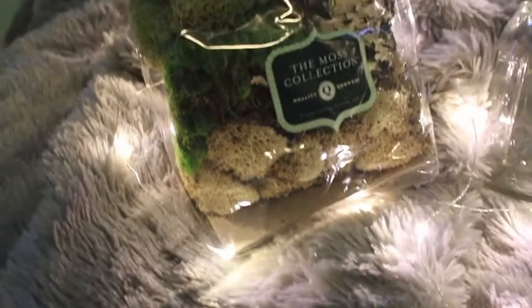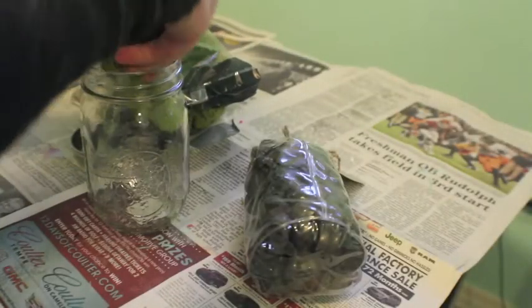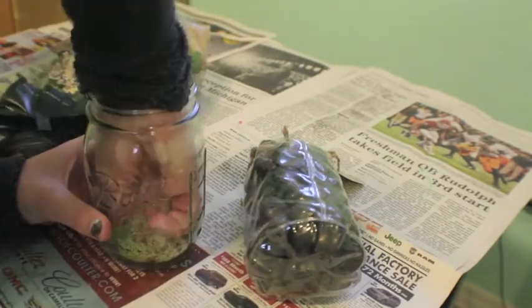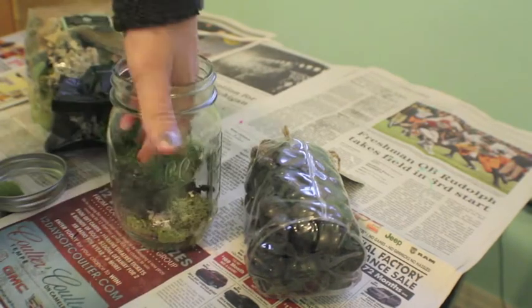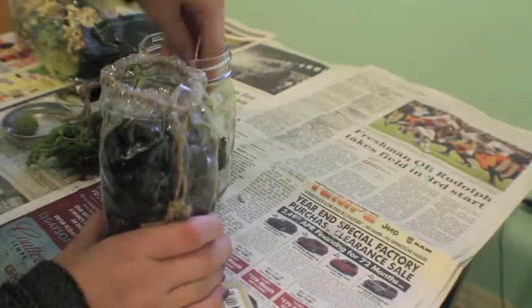For the mason jar terrarium you'll need some green plants, a mason jar, and some cool rocks. I just start adding my plants to the bottom, trying to make it as flat as I can. Try to make sure you can tell there are different layers or that the plants are different colors, because I guess that's just how terrariums are supposed to be.